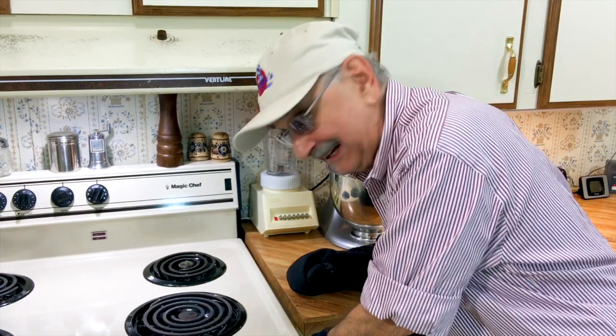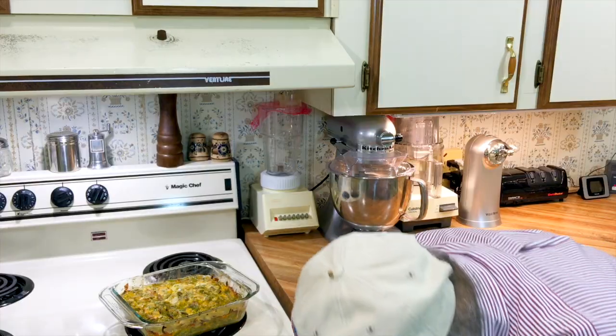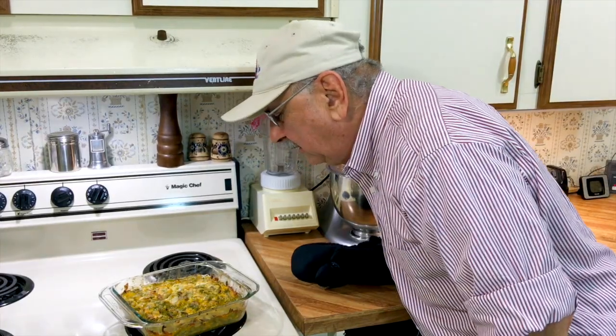It's been 30 minutes. Let's get our little tot out of there. Woo, woo. Wow. It's a bubbling mass of deliciousness.